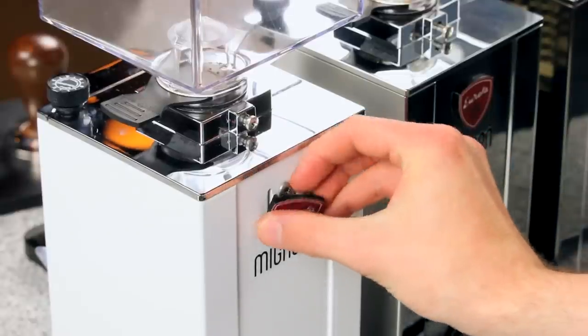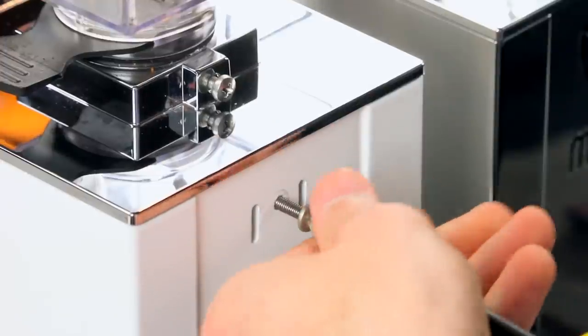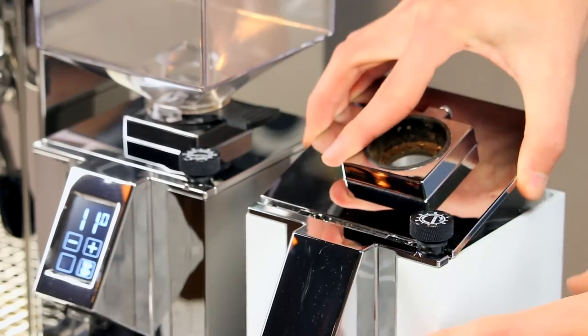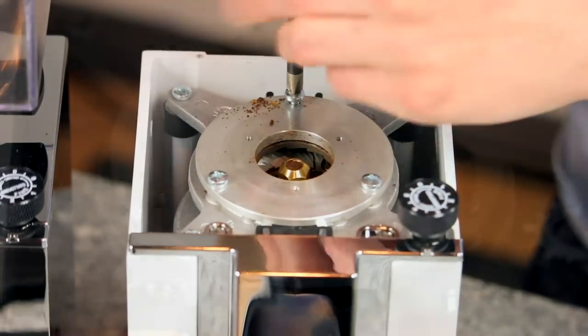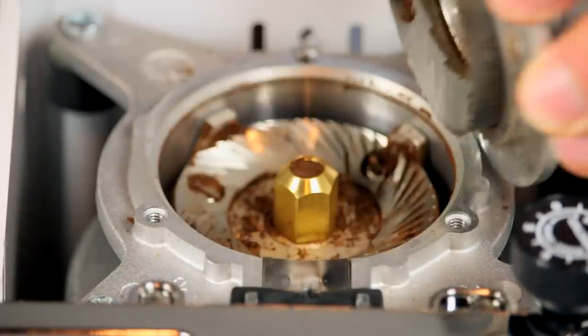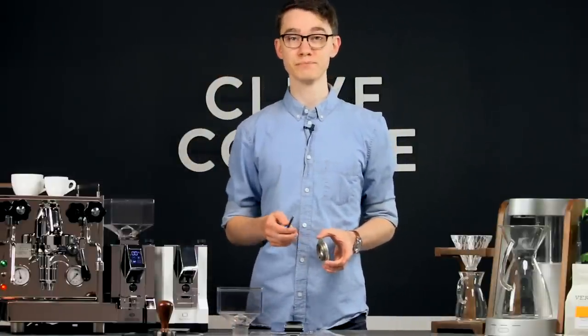To get started, just pop this Eureka badge off the back. It's clipped in and the plastic is durable, so don't worry too much about hurting it. Unthread the screw hidden behind it and you'll be able to simply slide off this top panel. Under that, you'll undo these three screws holding the top burr down, then lift off the upper burr and access the burr chamber. All in all, this requires just one tool and a few minutes, making it really simple.